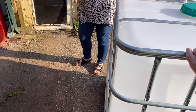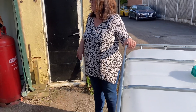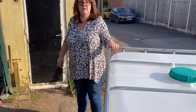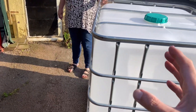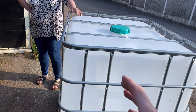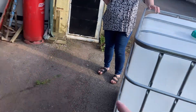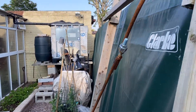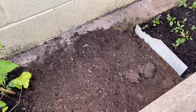We might just get it in that gap. So we know what we're doing — not next weekend but the weekend after. You need to be lifting this with me, and we're going to get our second IBC onto there. It's quite heavy but I'll get it sorted, no problem.